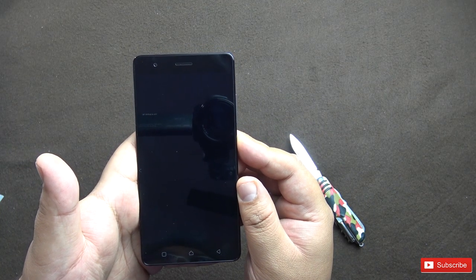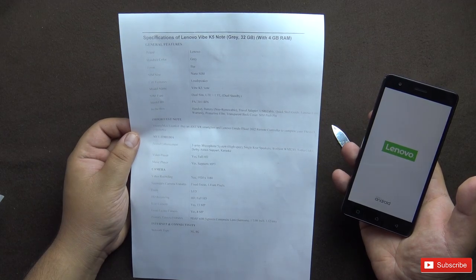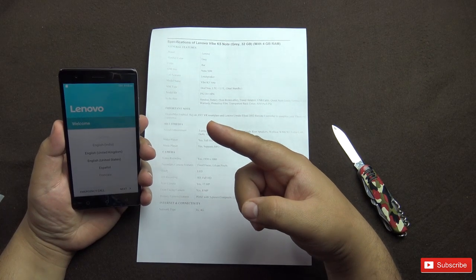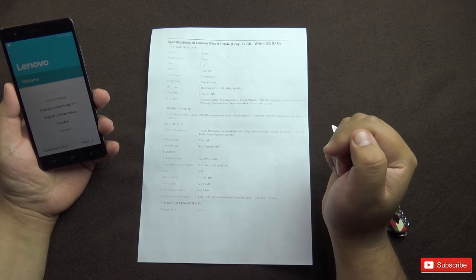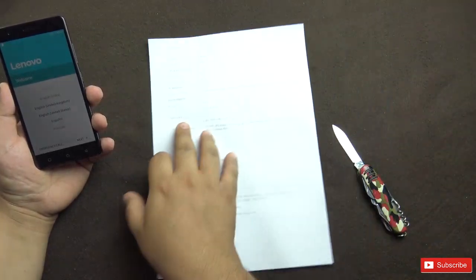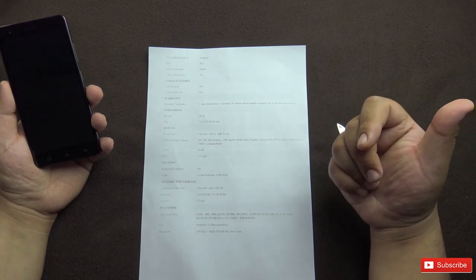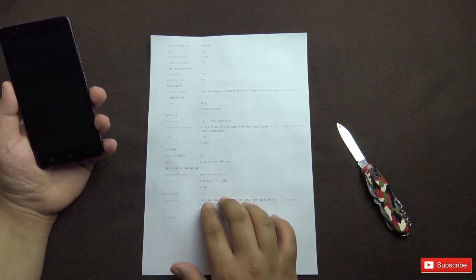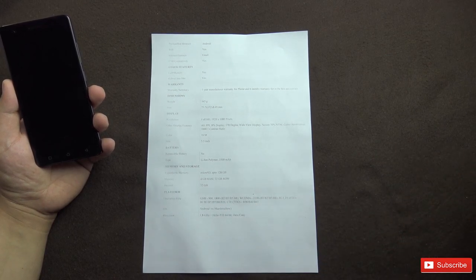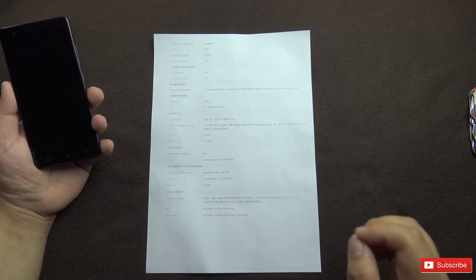Let's switch it on. Got the vibration feedback and here are some specifications shown on screen: it's a dual SIM device with three microphones, Full HD screen, 8 megapixel fixed focus front camera with 1.4 micrometer pixels, 13 megapixel rear camera with 5-piece composite lens and Samsung sensor, supports 3G and 4G. Weight is 165 grams, 1 year warranty, 6 months on accessories, 3500 mAh battery, 4GB RAM, 32GB ROM — only available in 32GB. Processor is a 1.8 GHz Helio P10 64-bit octa-core, and it supports all 4G and 3G bands in India.